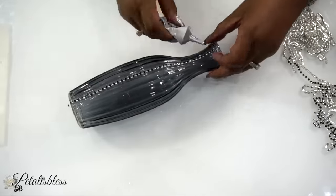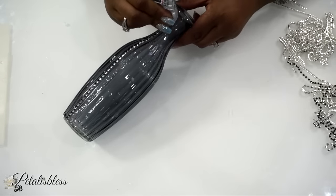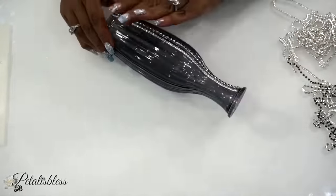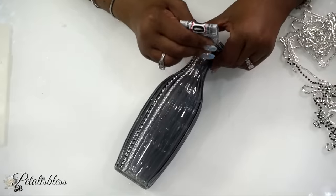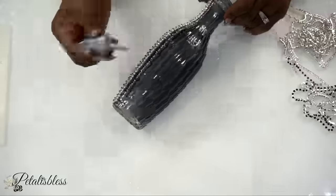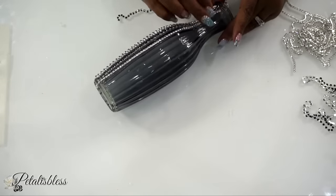We're going to do the same thing as the other vase — lay them down — but this time we are doing one black, one silver, one black, one silver, and I'm going all the way up to the top this time.